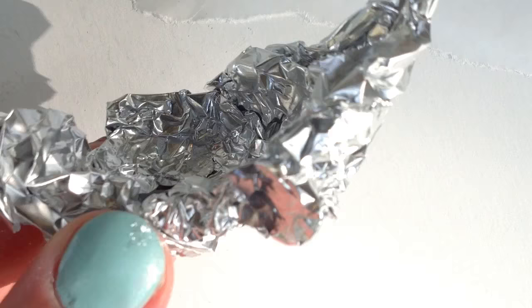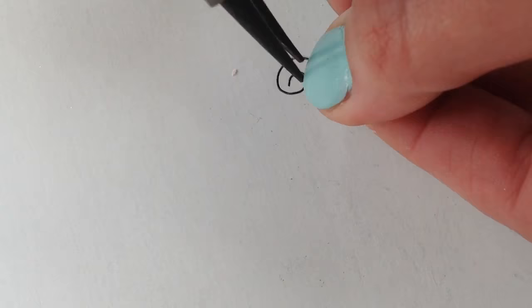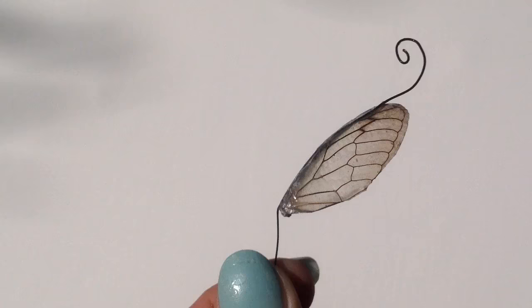I made a little boat of tin foil to place the wing on. You'll want to bake it for about 15 minutes in a 275 to 300 degree oven. Then form the end of your wire to the shape you desire. You could stop right here if you're going for a simple, natural look.